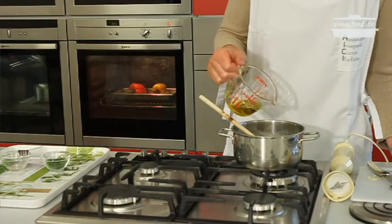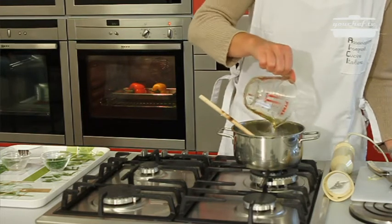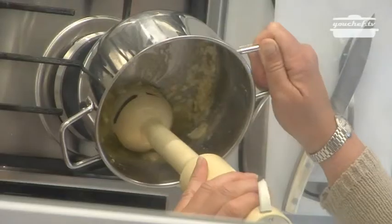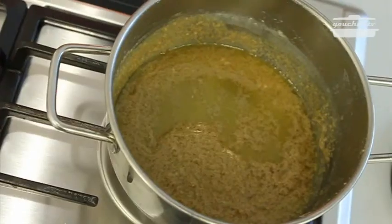Add some oil. Mix the sauce with an electric mixer. The sauce is ready.